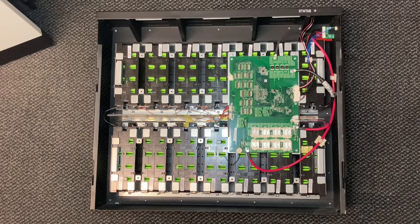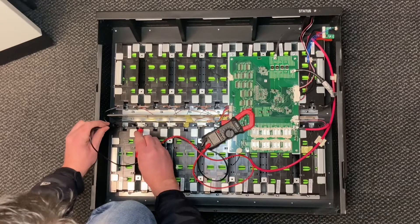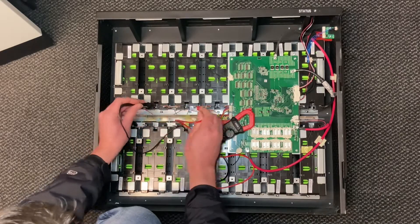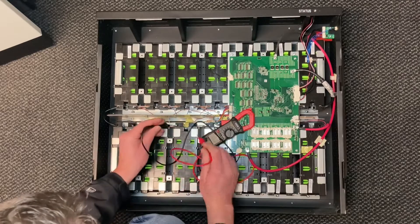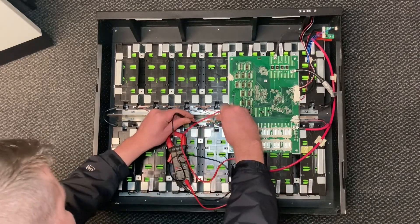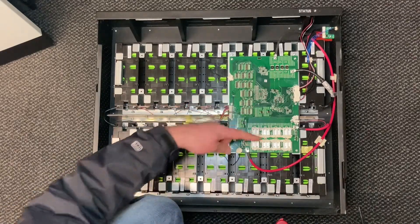I'm just going to test some voltages. 3.8 - that's good. 3.8 - that's good. 3.8 - that's good. 3.8 - that's good. 3.8 - that one's good. 3.8 - that one's good. 3.8 - that one's good. So I've got to look under here now.